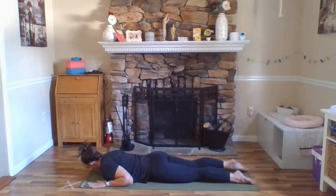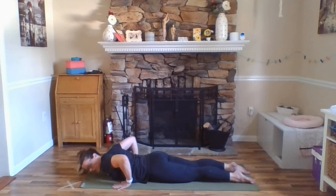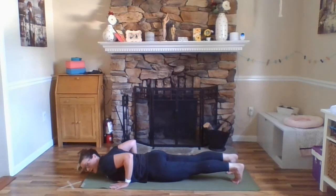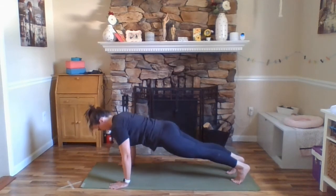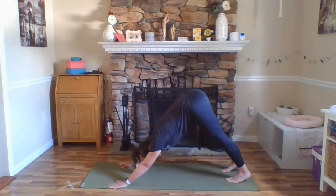Bring your hands shoulder distance, maybe slightly wider apart. Walk them back so that your wrists are right underneath of your elbows. Tucking your toes under, pressing down through the balls of your feet, lifting your thighs up, tailbone lengthening back. We're going to come up in one long line into plank pose. Exhale here, inhale, plank nice and strong. Taking a breath here. Exhale, hips open back, downward facing dog. Little bend in your knees, lengthen your tailbone up and back.